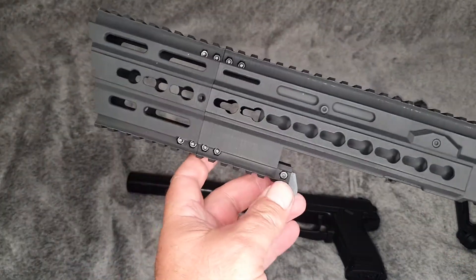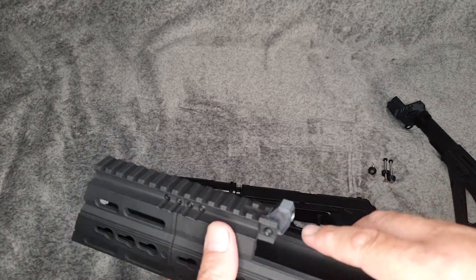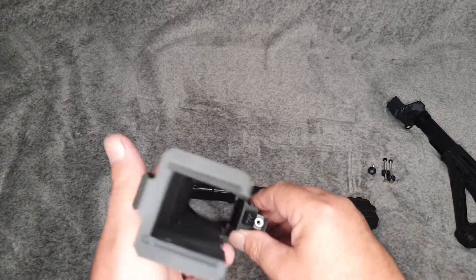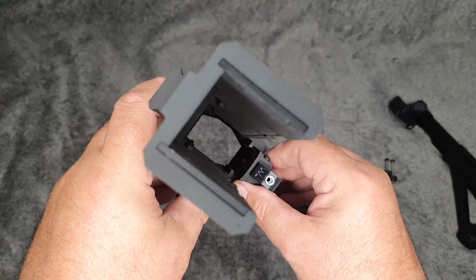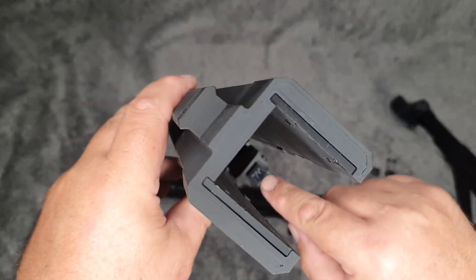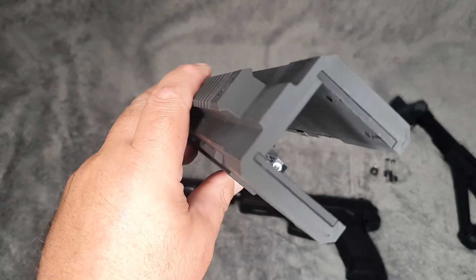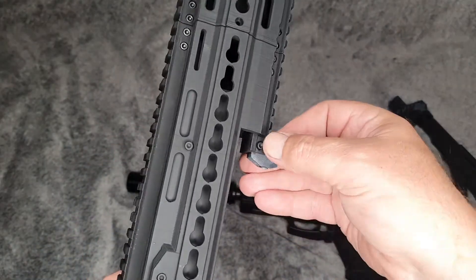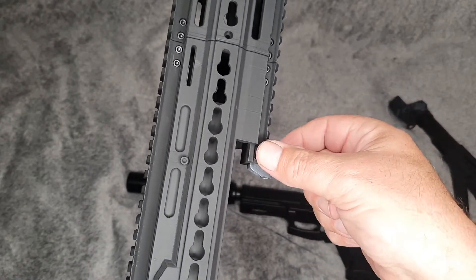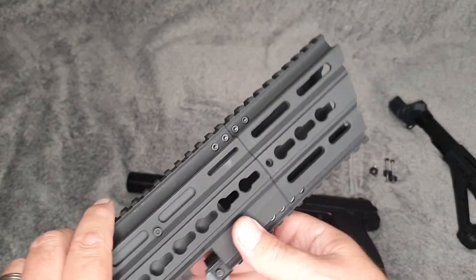The first thing I did with the front was put this piece on. It says 'TM' on it — Tokyo Marui — so that's the part you use if you're running the Tokyo Marui. You have to fit that piece in. Very easy to do: bolt here, bolt there on the other side, tighten it up.